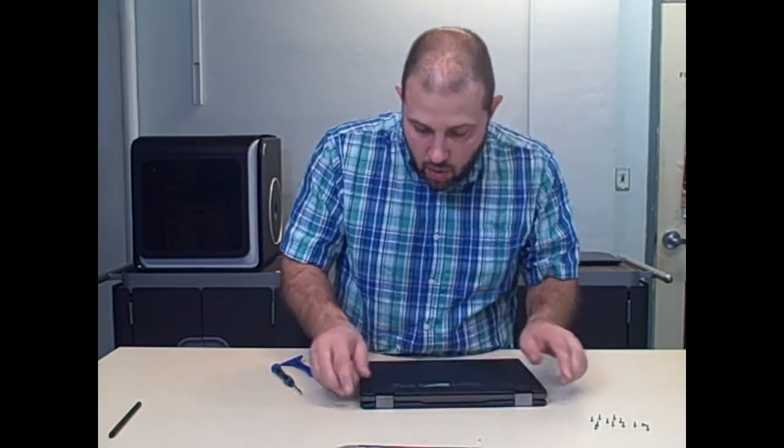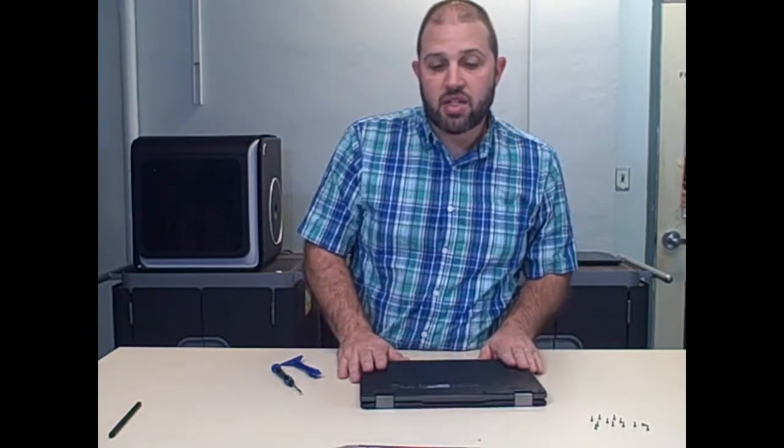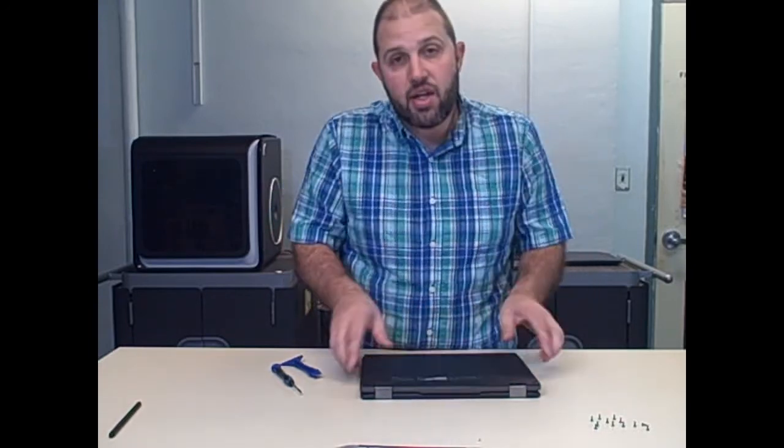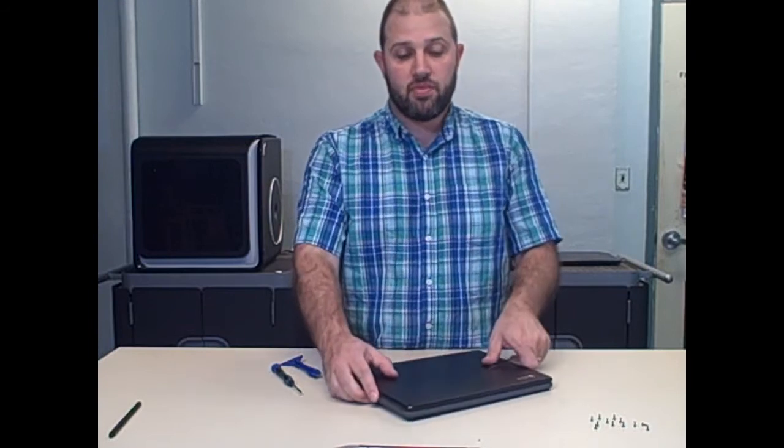I won't bore you with putting this back together, but thank you very much for listening. This is a Teardown for Ed, and you're watching the EdListen Show. Thank you.